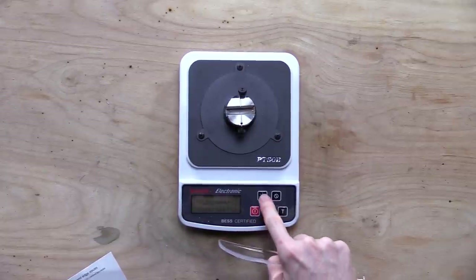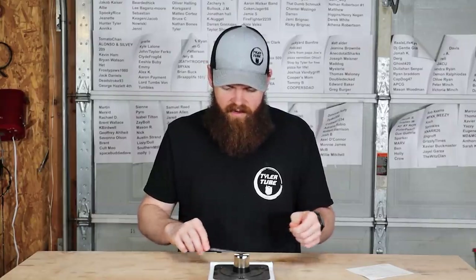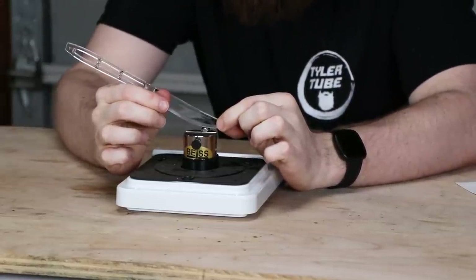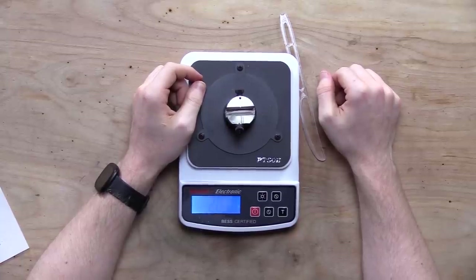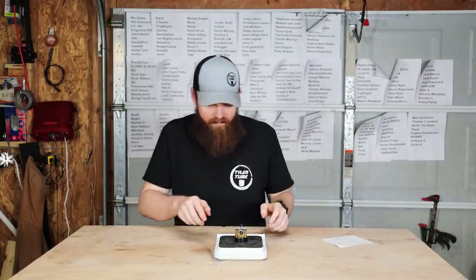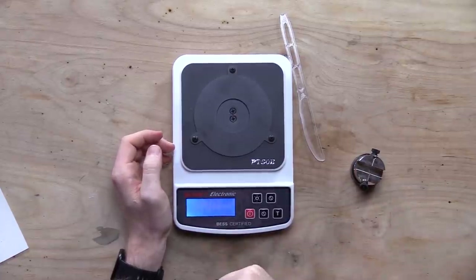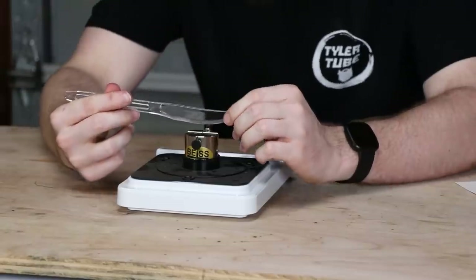We started at 2,200 grams, then after the Work Sharp we were down to 2,000. I'm testing more towards the front of the blade since I feel like that's the sharpest part, to give ourselves the best chance possible. The reading is... 2,010 grams — more than last time. There's no way. I must have hit a dull part of the blade. There's just no way it's over 2,000 grams after all that sharpening — not possible.